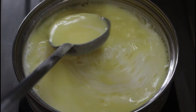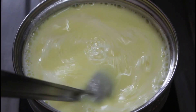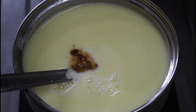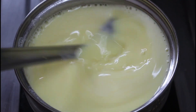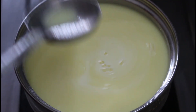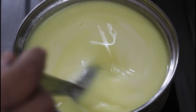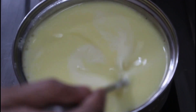Put it in the pot. Mix the custard with custard. Make a vanilla essence of the custard. Mix it up and mix it under the shoulder.